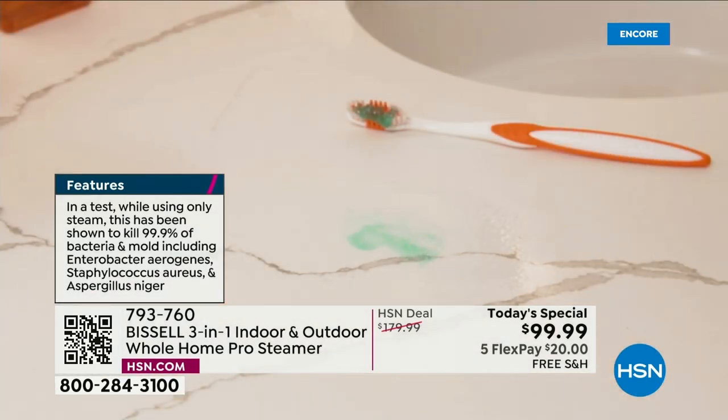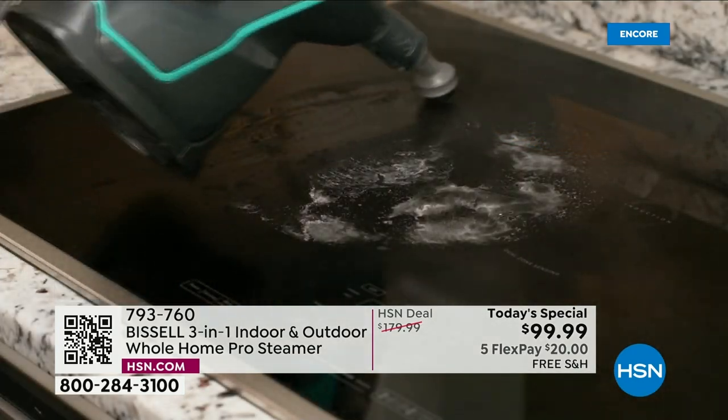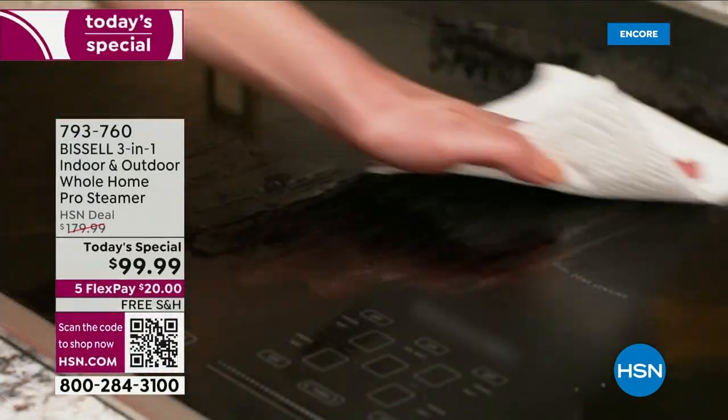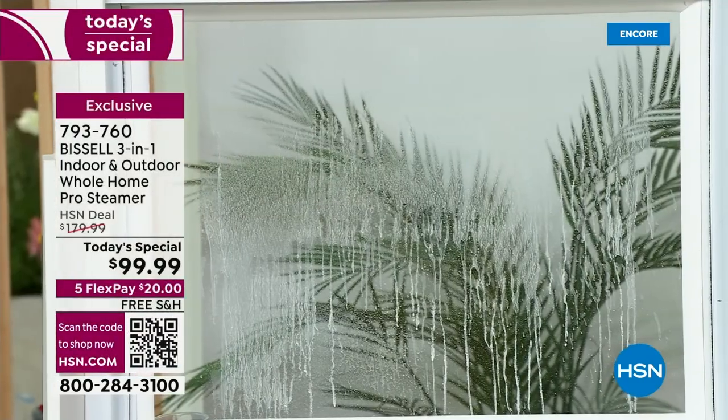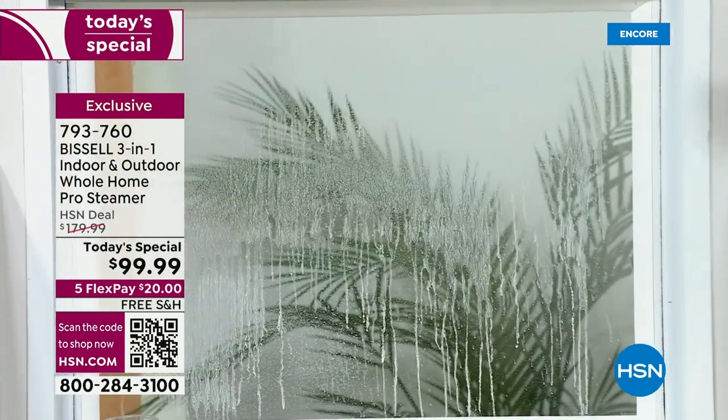You don't have to go buy anything else. This is your whole home cleaner — it's for almost any hard floor surface, the stovetop, your windows, the car, every single place outdoors. And we don't even have enough time to show everything.